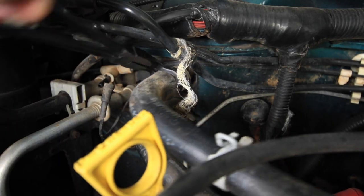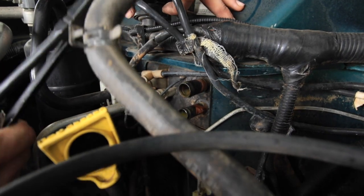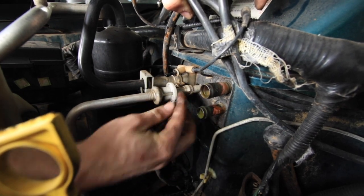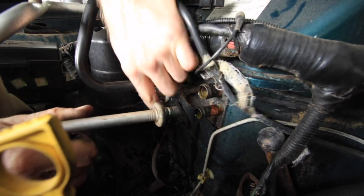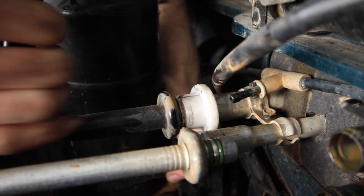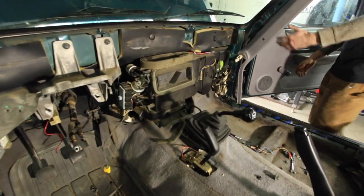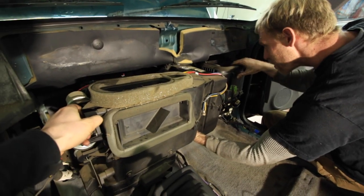At this point, we went ahead and removed the heater core hoses. My vehicle also has AC, so we'd have to remove those lines as well. These plastic clips are available at parts stores. They're meant for fuel and AC line disconnection. They depress the spring inside the factory clip, allowing you to separate the lines by hand. With this taken care of and the five bolts removed from the engine side of the firewall, the entire HVAC box is ready to slip out.